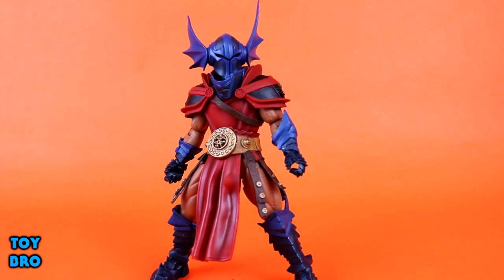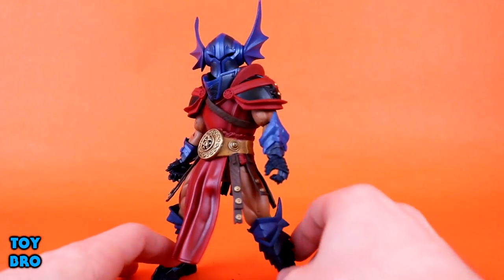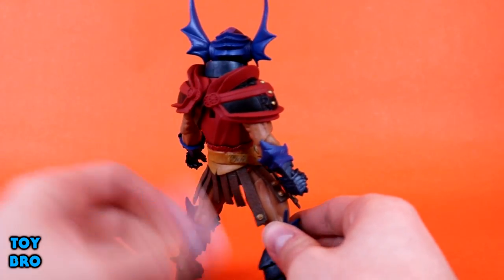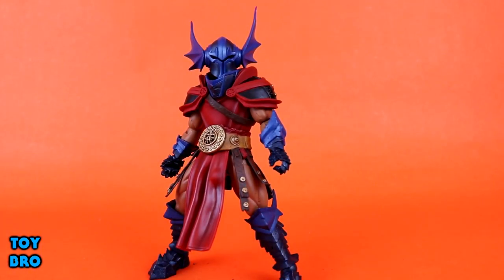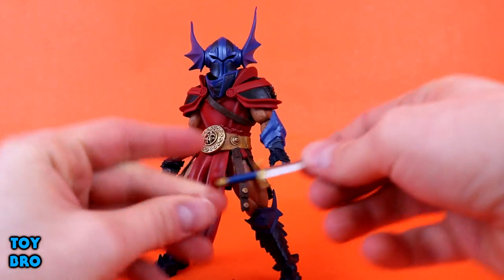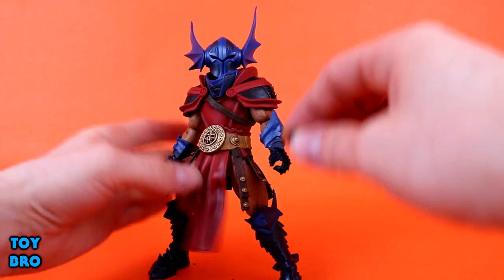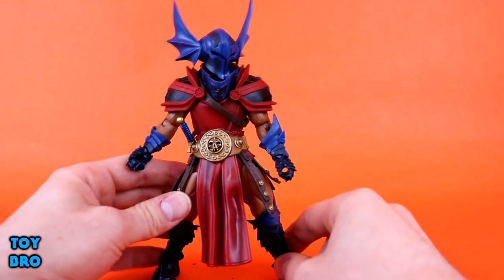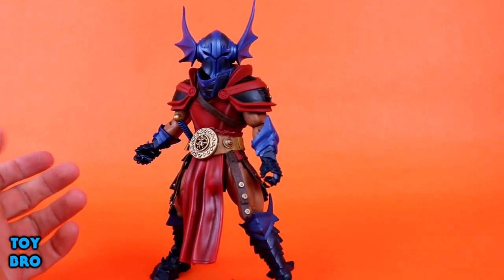They're sculpted and painted really well. These blue fins match the blue on the helmet, and the red and black match the aesthetic of the rest of his look without being out of place. As far as actual weapons-type accessories go, we've got a little knife — just a standard knife, blue, gold, and silver — and you can pop it into his little sheath on his belt. It fits perfectly and it's not going anywhere.